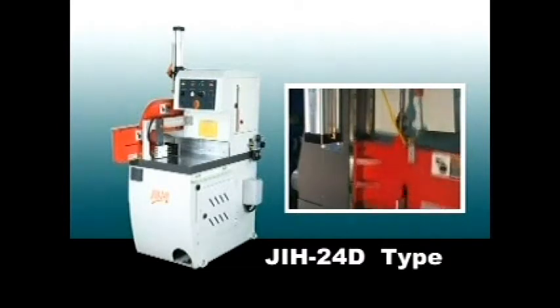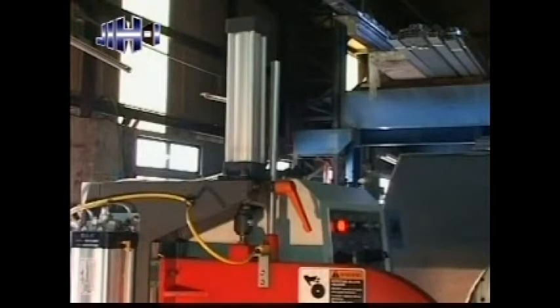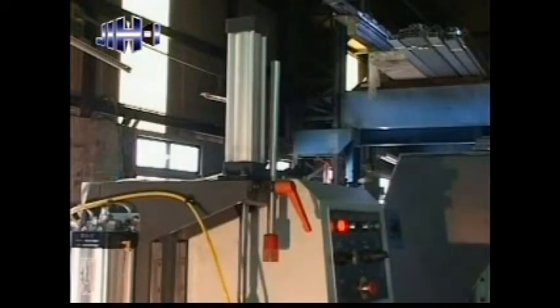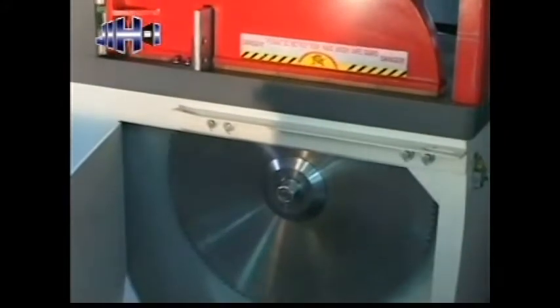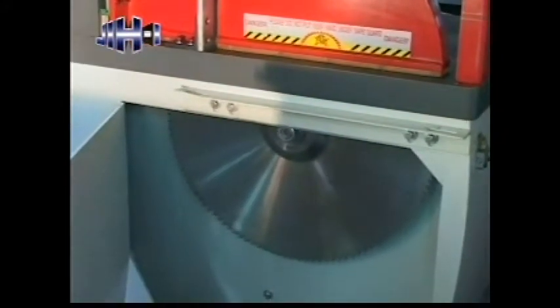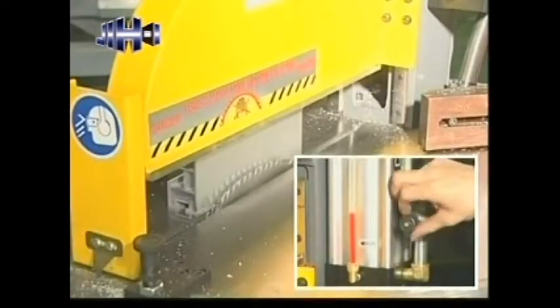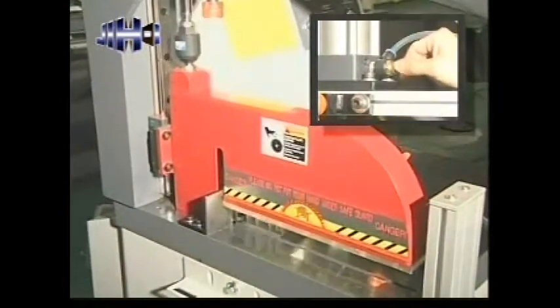D-Type has more features than C-Type with a clamping system — an independent cylinder with linear guideway for up and down material pressing. This design allows for independent adjustment of clamping pressure to prevent distortion of materials caused by overloading, as well as independent adjustment of cutting speed and clamping speed.